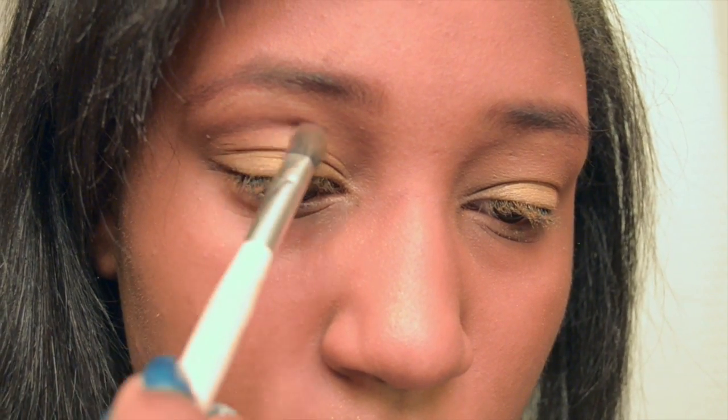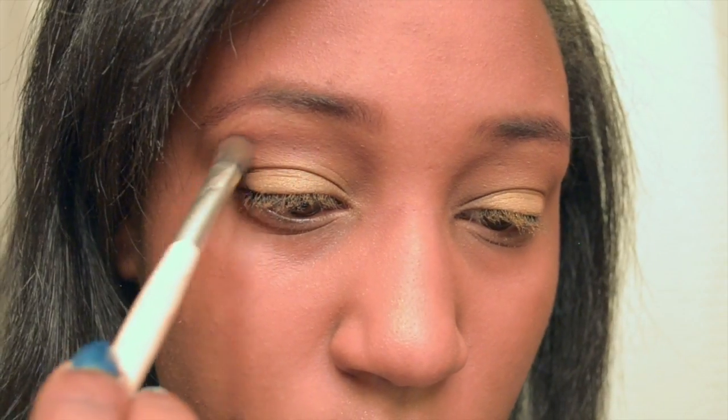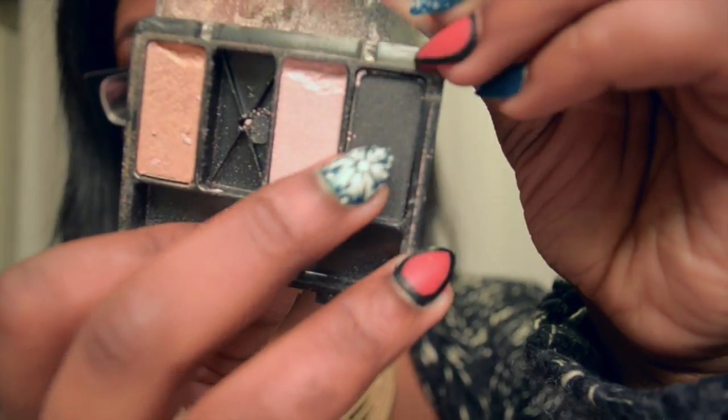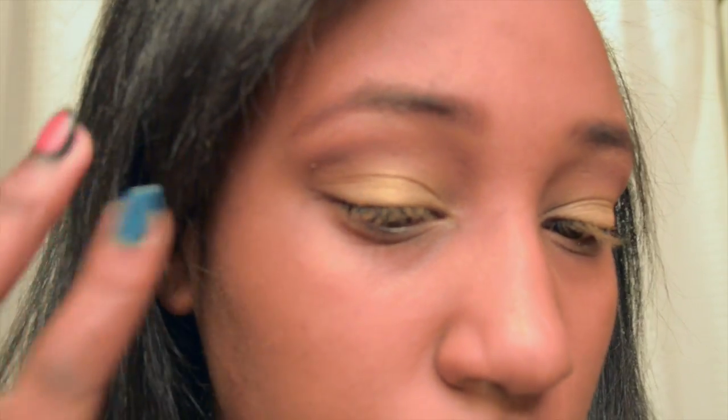I took that darkest brown color from the other quad and placed that right over the transition color. Then I'm going to take this charcoal color from another CoverGirl Quad — I have a lot of quads. I'm going to just barely put that on the outer corner, and I mean very, very little. Minimal.